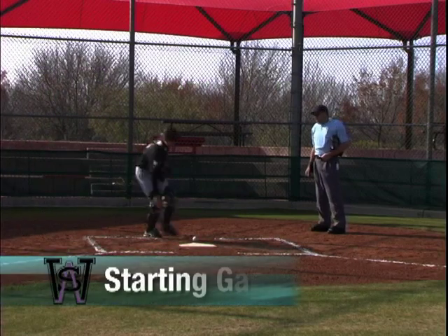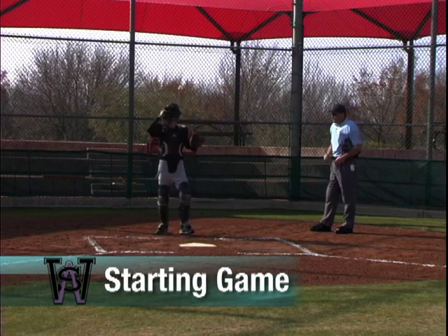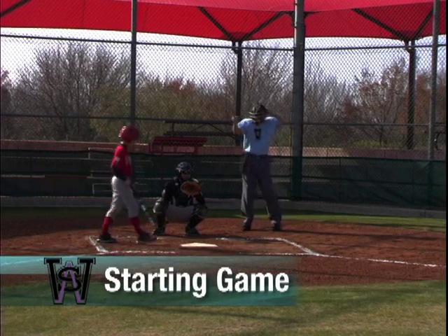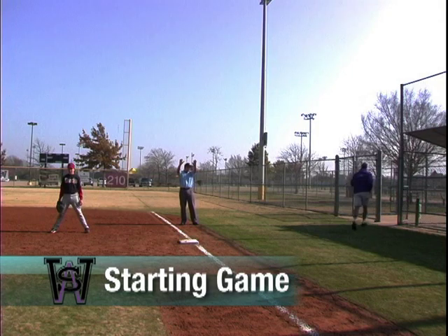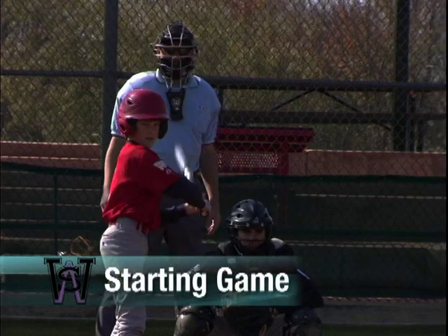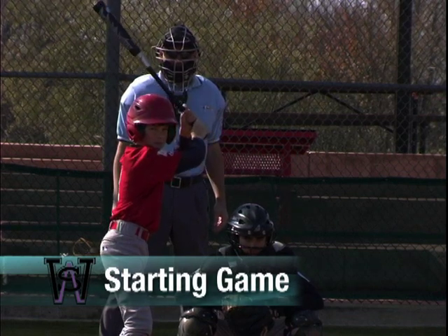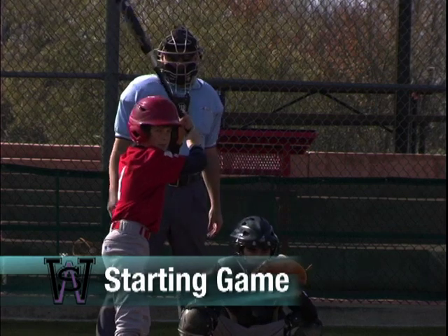After the pledge, the home team will take the field and the umpires and managers will have a plate conference. After the conference, the plate umpire tells the catcher to bring the balls in, then announces that he is ready for a batter and base coaches. Once the batter takes his position in the batter's box, the plate umpire makes eye contact with the field umpire. Both umpires check the dugouts for the correct number of adults, any open fences, and confirm both base coaches are in place. The field umpire signals to the plate umpire that all is ready, who then acknowledges, points to the pitcher, and announces play ball.